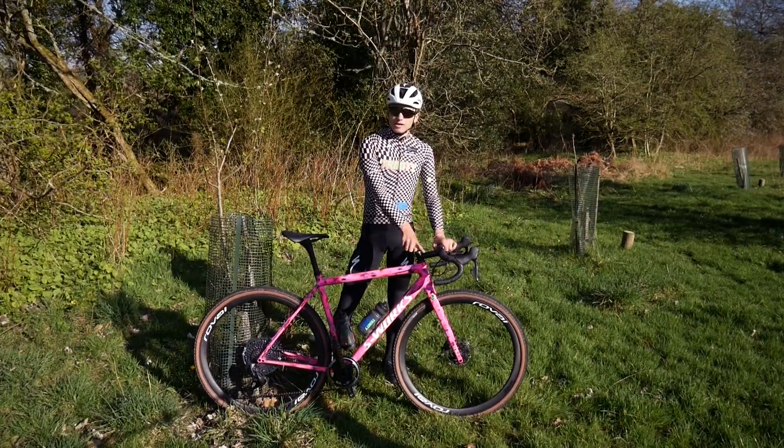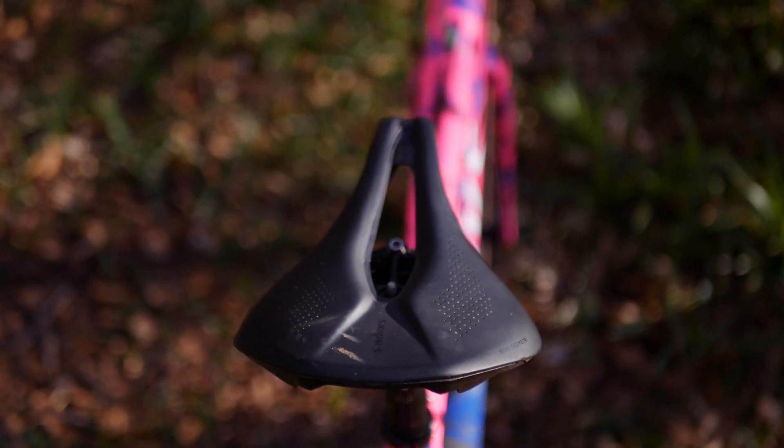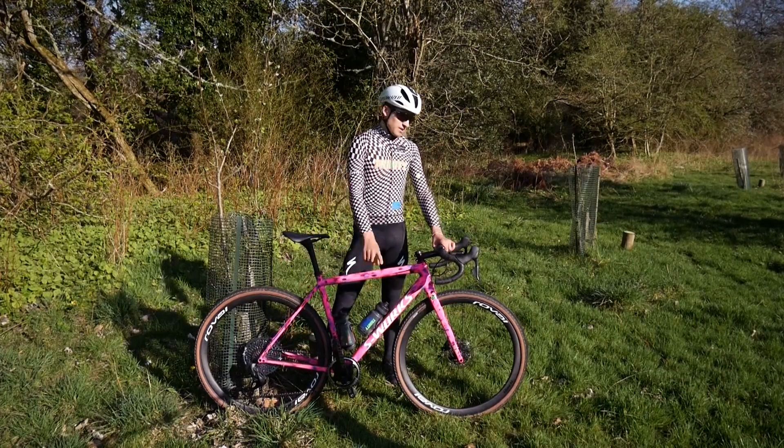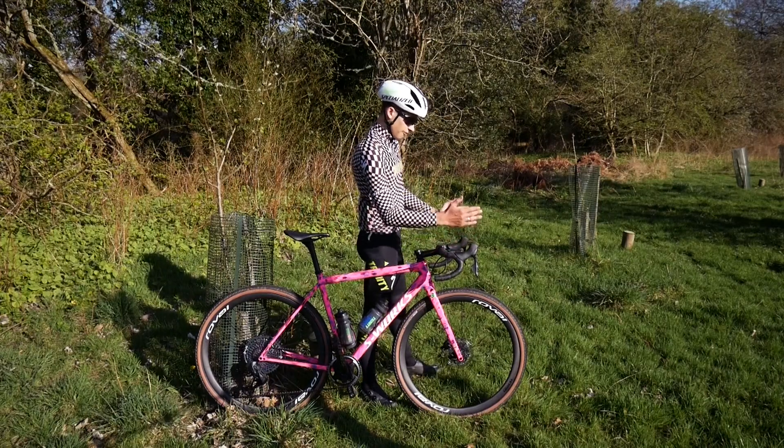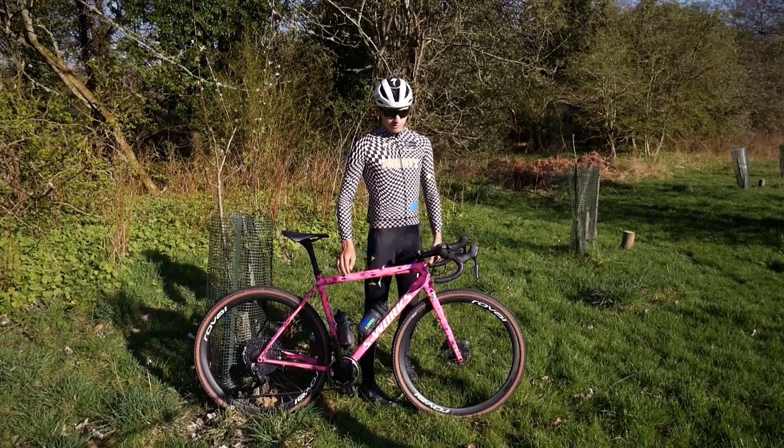I've got a 120mm stem, a Specialized Para 143 saddle, Roval seatpost, and Roval Terra bars. They are 40 at the hoods and then a little bit wider at the drops — they're flared.